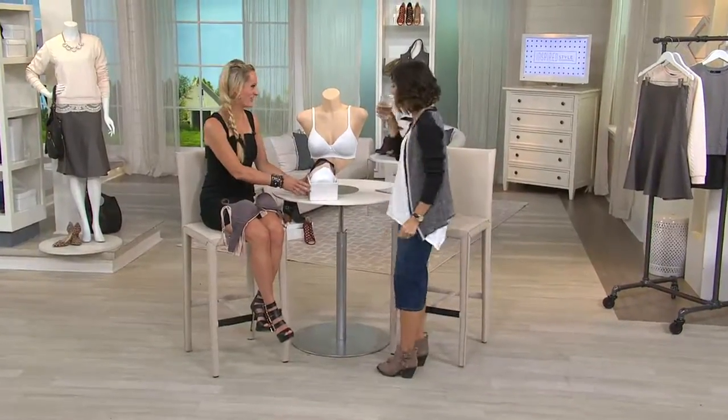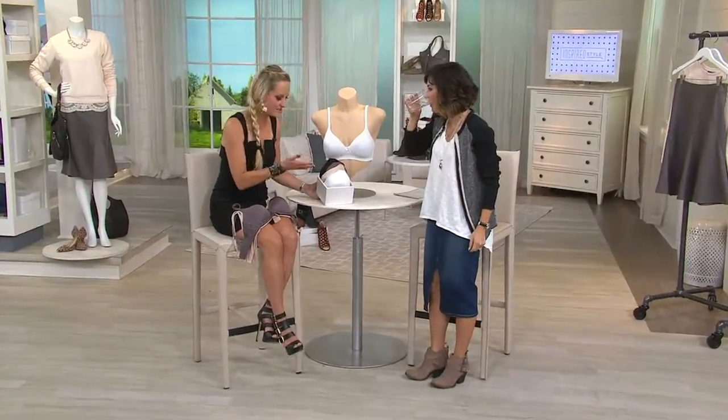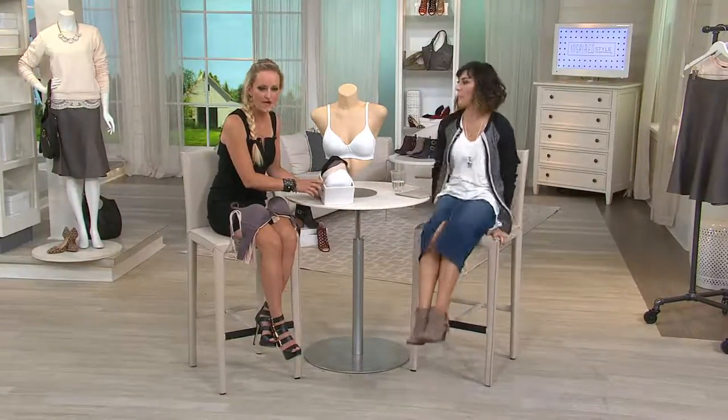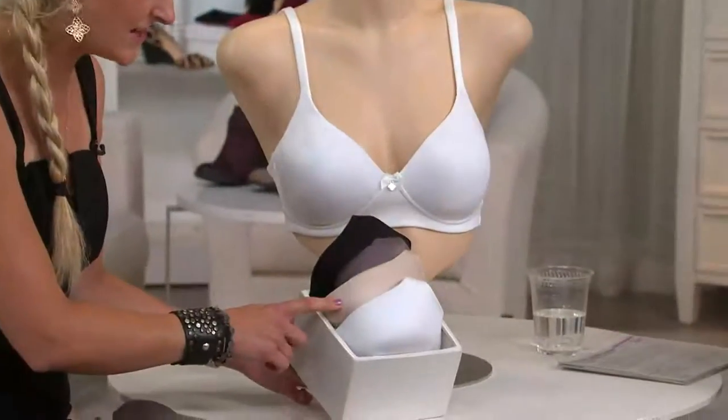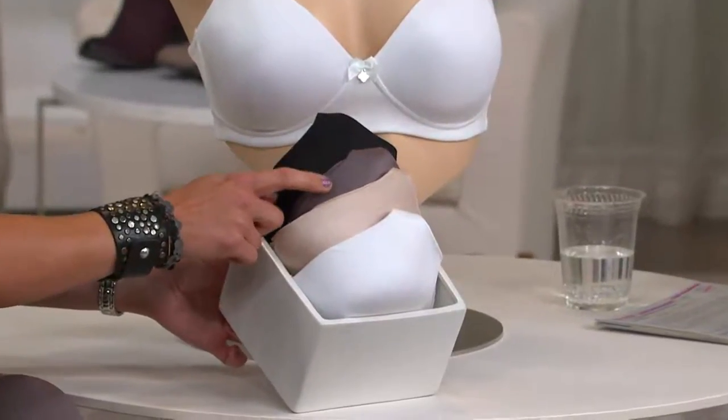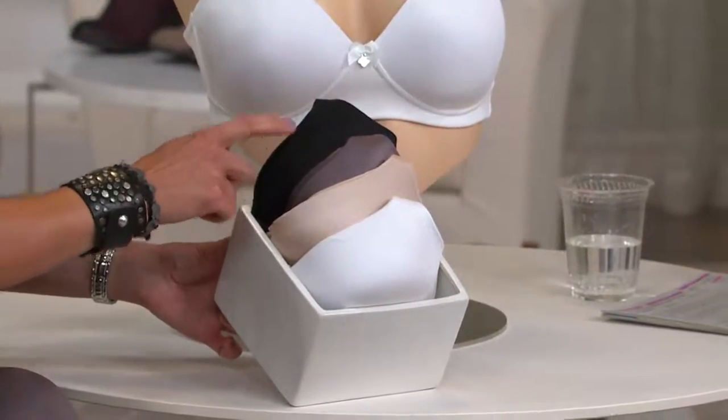Good job. So this is the problem-solution type of bra. We've kept the colors basic. In the front we have our white, and then behind that is the sun beige, mochaccino — if you're a sophisticated lady, I'd go after the mochaccino — and the black, which I'm wearing right now.